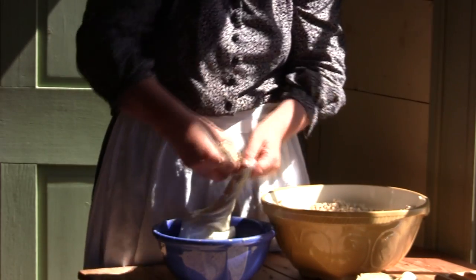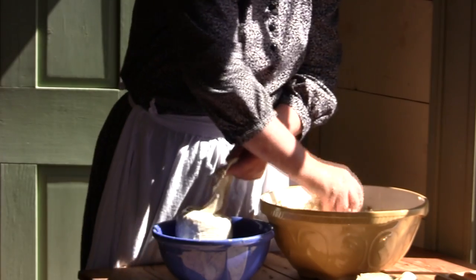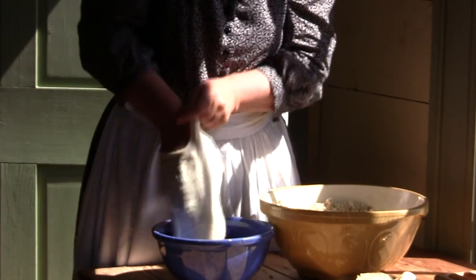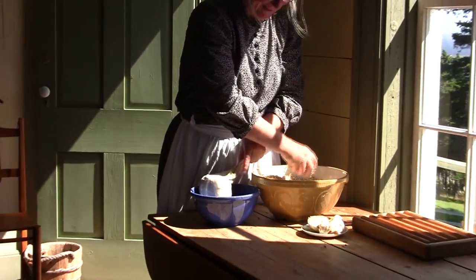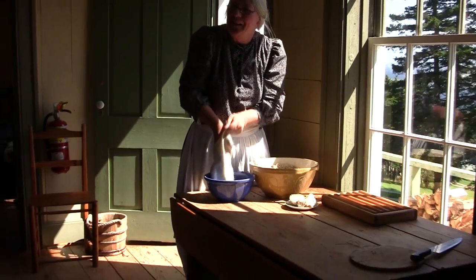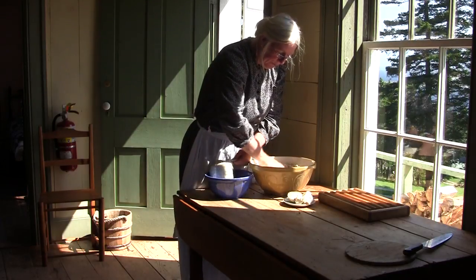After it is totally stuffed, you will sew it up with a piece of string and a darning needle with a blanket stitch, to make it pretty. And pop it in the pot and cook it for three hours.